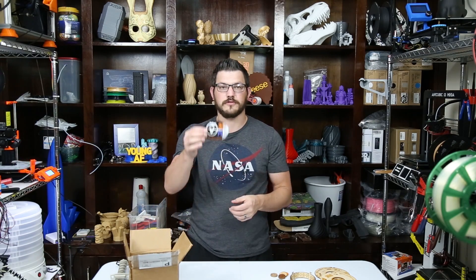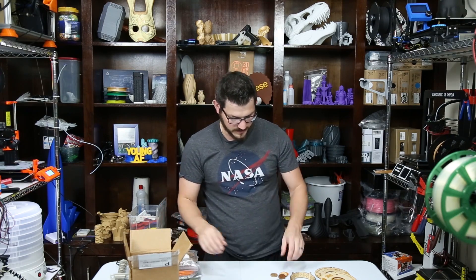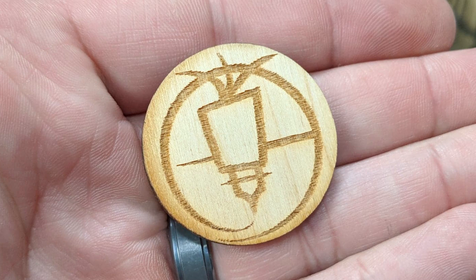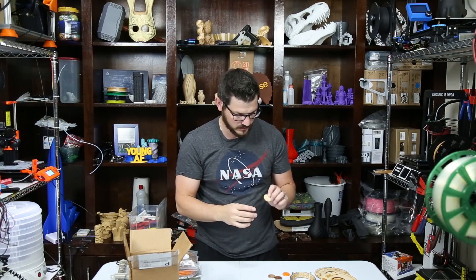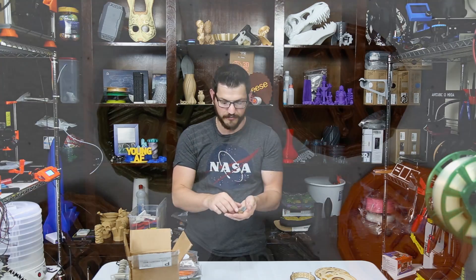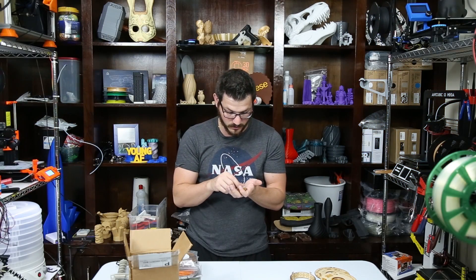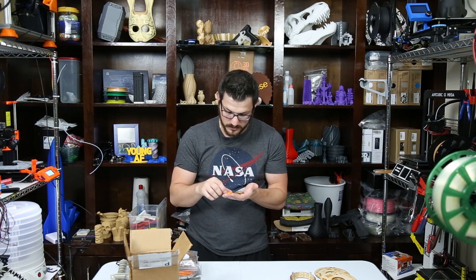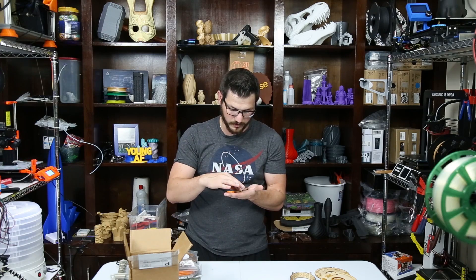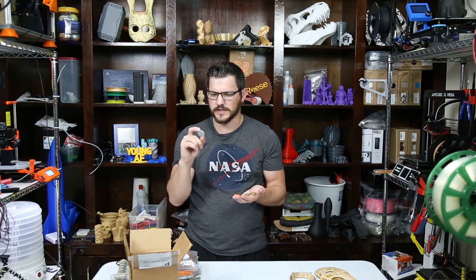They include one of their 3DPG stickers in the box. Here we have our five samples. Something new this time — there's a little laser cut and etched wood chip of their logo. They also include maker coins printed in each filament color for each sample. The quality of those coins is rather good compared to the first ones I received. The colors are orange, brown, wood fill, army green, and a translucent gray.